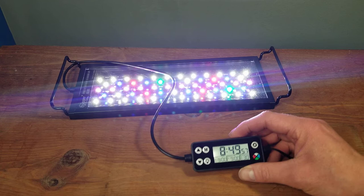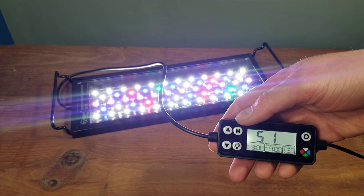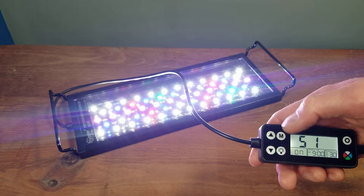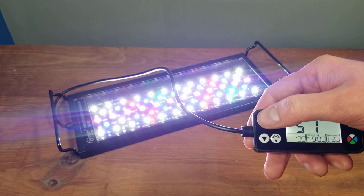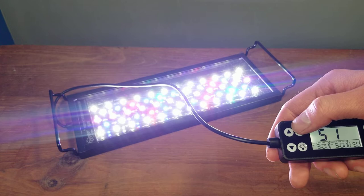Next, let's go through the daytime timer. Hit and hold the M button until you see the daytime on/off option blinking. Hold M again until you see 'on' and 'off' in bigger letters, then turn it on. Hit M once more to set the turn-on time — for example, 7 AM. Hit M again to set the minutes, like 7:30.